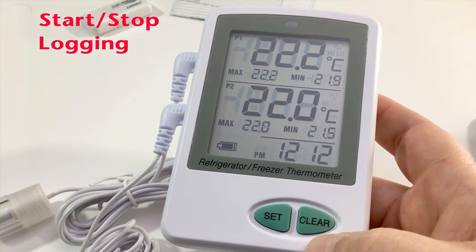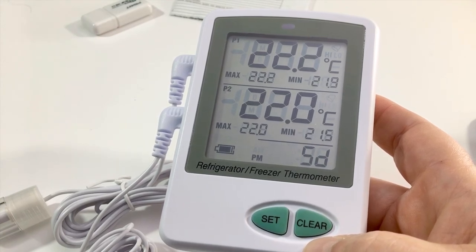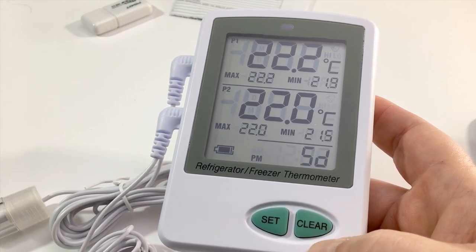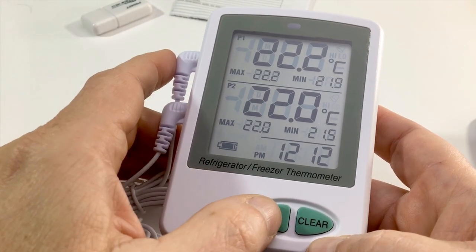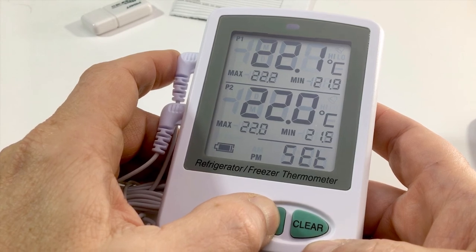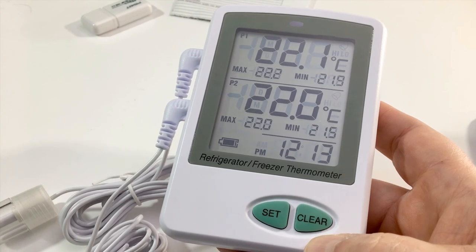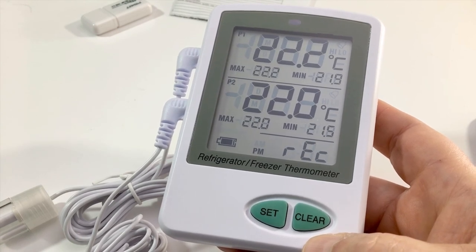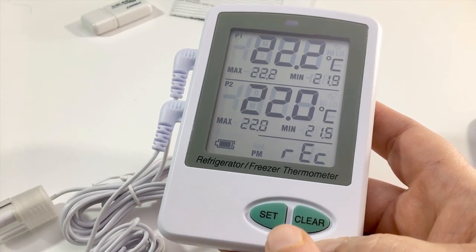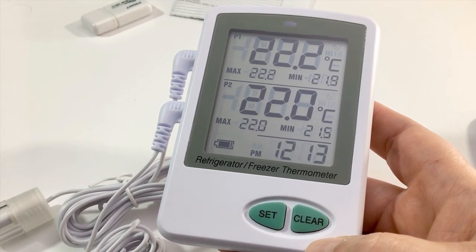Now that the unit is completely configured with date, time, min/max alarm settings, and the temperature probes have stabilized, you are ready to start recording data to the SD card. To start recording, press and hold the Set button for approximately six seconds until 'ON RECORD' shows on the screen, then release. You are now recording to the SD card at the logging interval set earlier. You can confirm recording by watching the lower right corner — it toggles between the time and the word REC.